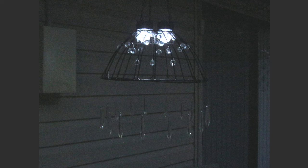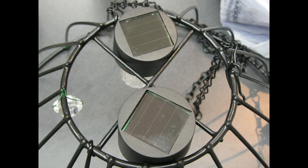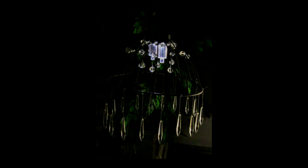So all you need now is a great place to hang your chandelier. Hang it from a tree or whatever else you have in your outdoor area. Just make sure the solar lights are exposed to the sun and you'll have a nice outdoor light all year round.